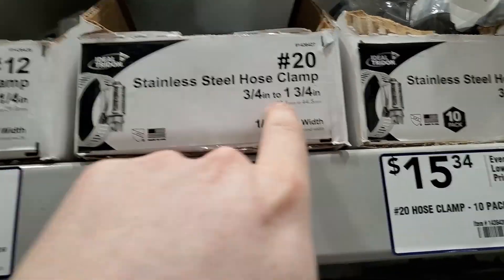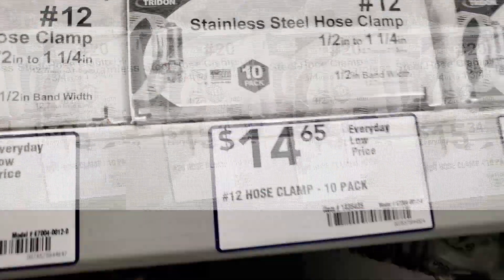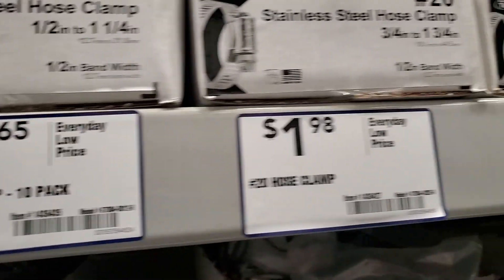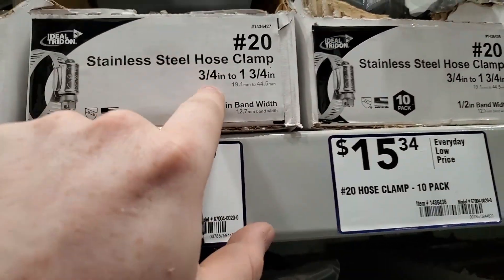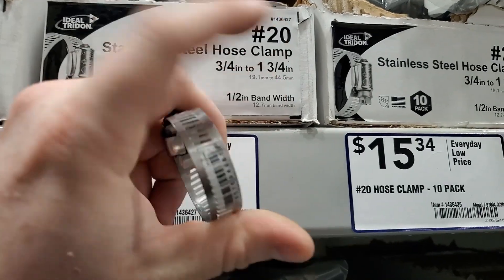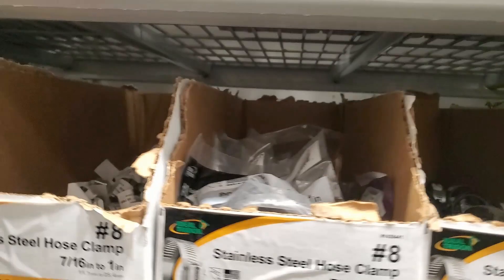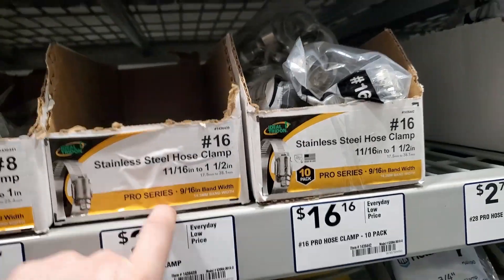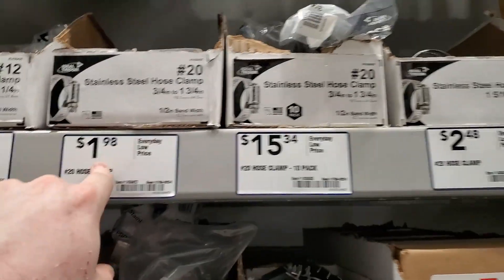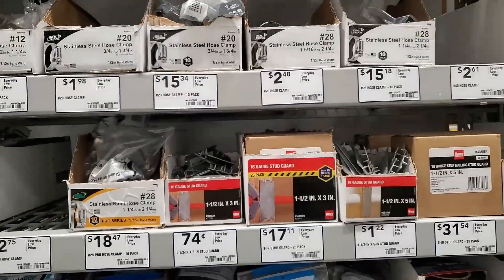A tip on buying steel hose clamps: get quite a bit oversized before you need it. I needed about an inch piece and grabbed like inch-and-a-quarter and wasn't able to slide it on easily. I think we need an inch rubber cap, so I'm going three-quarter to inch-and-three-quarter to get notches all the way around. Some clamps only give you notches partway around where they have a steel band, but this one has a wide grip. I'm grabbing stainless steel so it doesn't rust, but you don't need stainless.